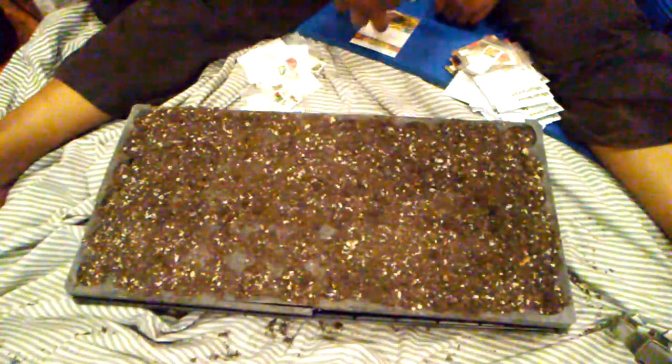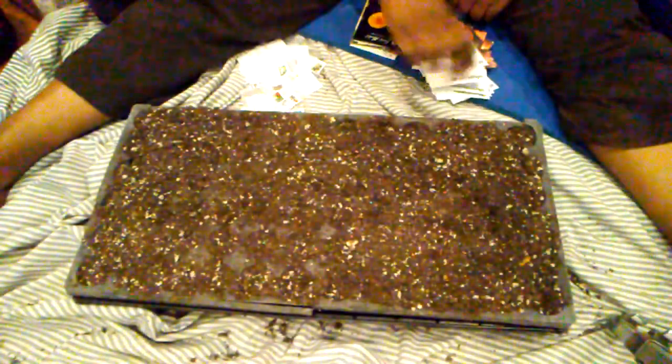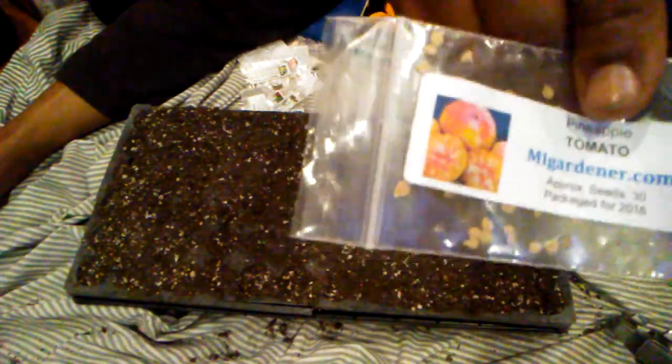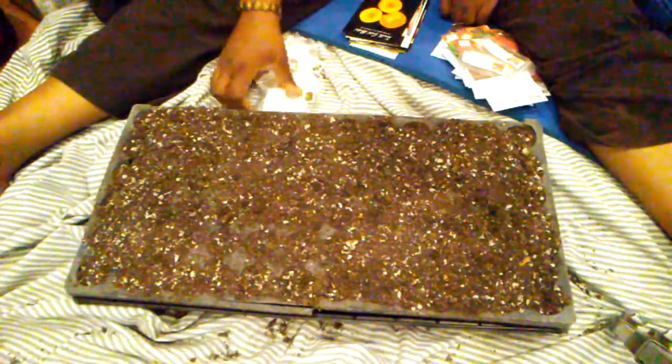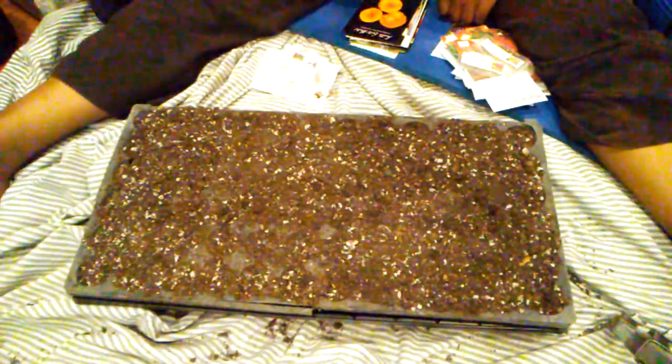My problem is I have this stack mostly from Baker Creek and a couple other places, and then I have this stack from Luke at MI Gardener — even some of his not-quite-vintage but first packs from when he first began, because I've been buying from him that long. He has such good germination rates. If you guys are not aware, you should try his seeds. Baker Creek is wonderful too. Then I have this stack — yeah, I know that's a lot of tomatoes. They're all tomatoes, and one tomatillo.